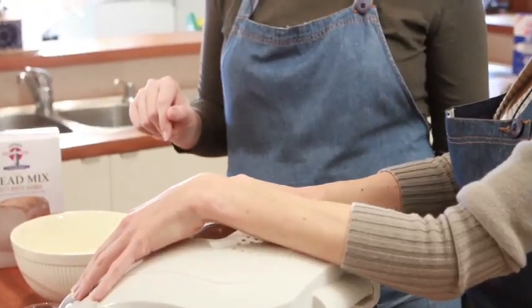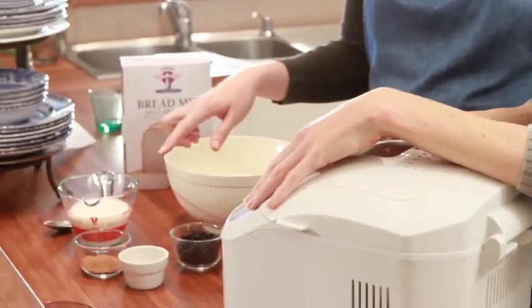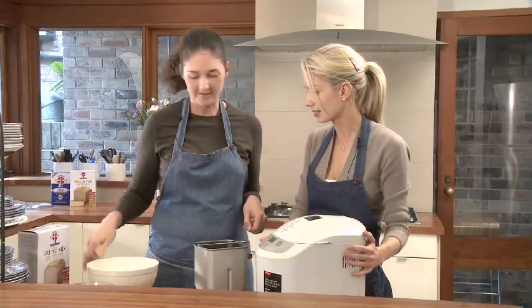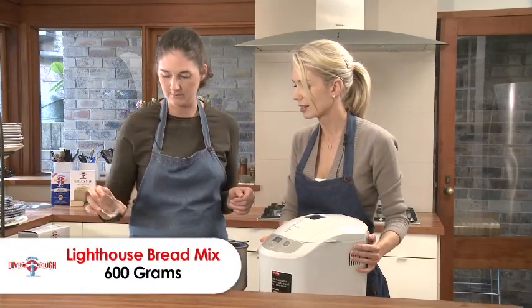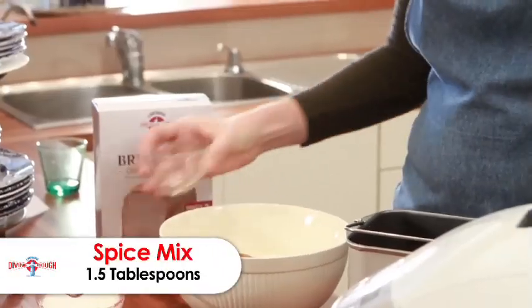Today, to make you happy, we've got some currants and some spice mix. So I've got my bread mix, and I'm going to add some spice mix and some currants.